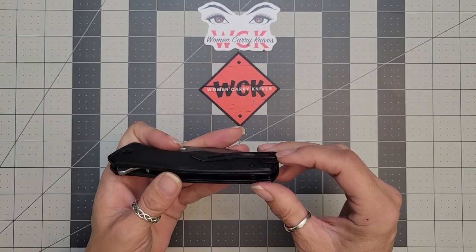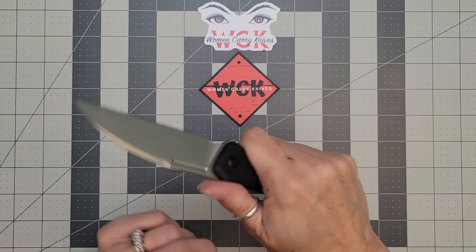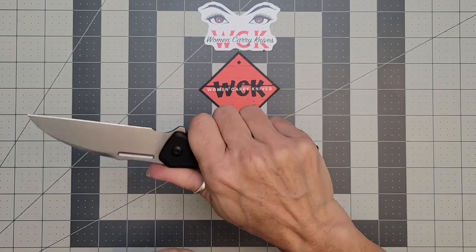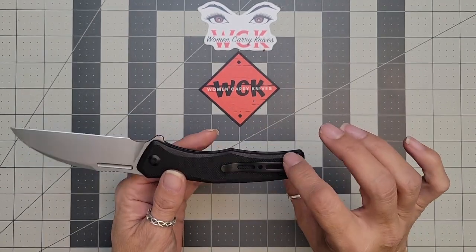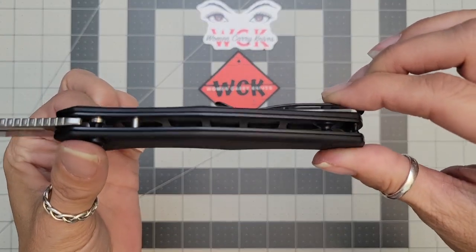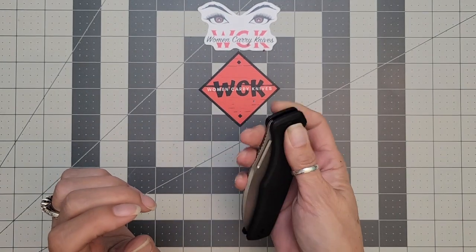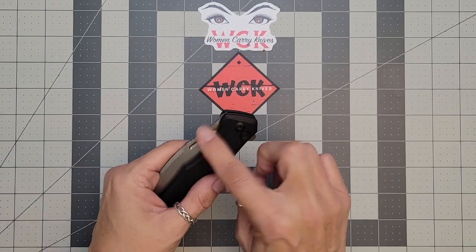It does have kind of a ramp up to the edge there, so depending on how I hold it there was a little bit of a hot point, but for the most part if I hold it at the right angle I don't feel it at all. Your liners are going to be milled out, which is going to help with your weight. For its size, it's actually a very light knife, which is nice.